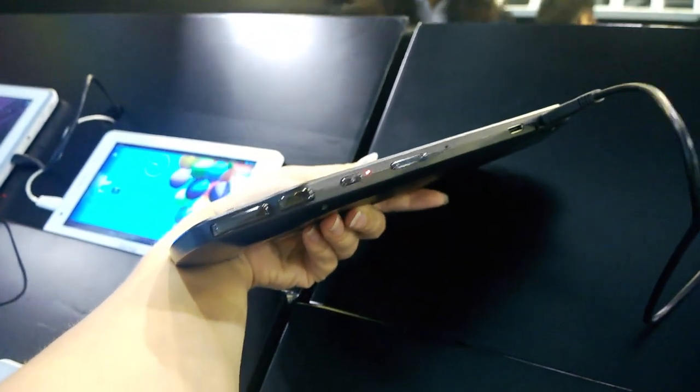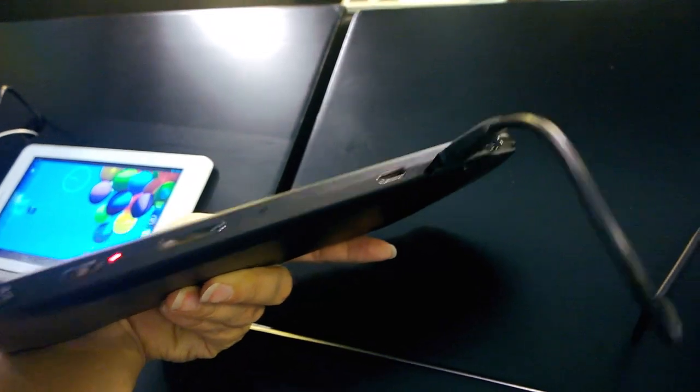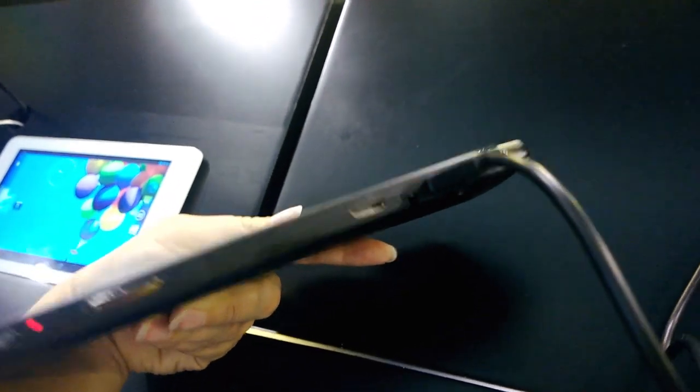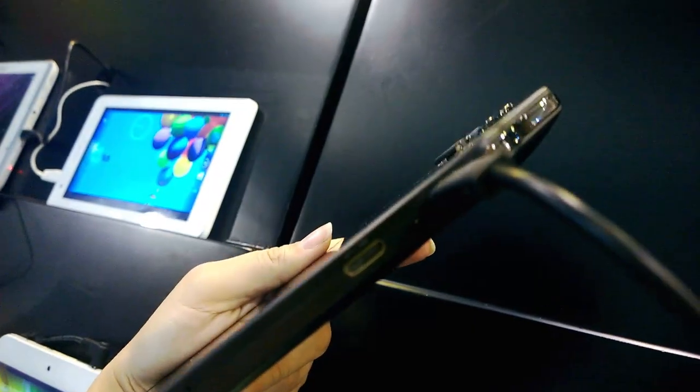If we take a look around the top, you can see we have the built-in buttons with the power button, volume rocker, there's an HDMI out, and an audio jack right beside the micro USB port. Then we have more gaming controls around the side.